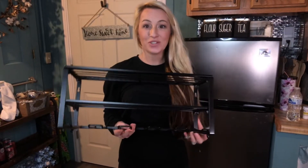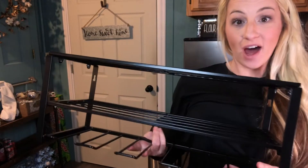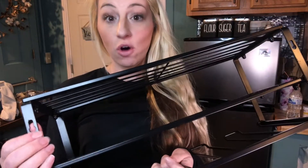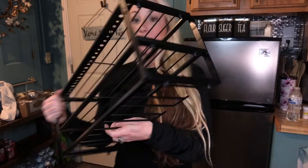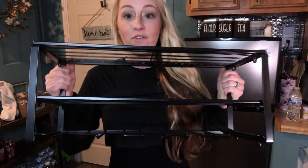Hi guys, I'm here today with this tool storage rack. This is a really nice tool storage rack that hangs on the wall. It has pre-drilled holes to install and hang onto your wall. You can hang this in your garage, in your basement, in your home, wherever you prefer.